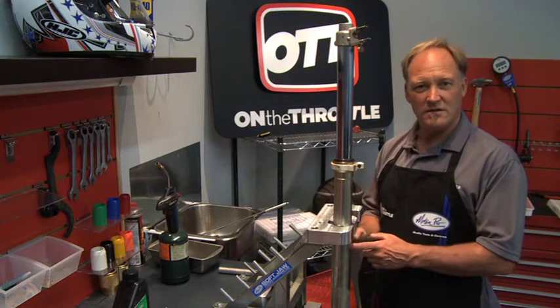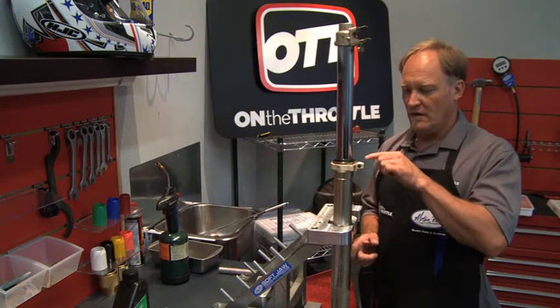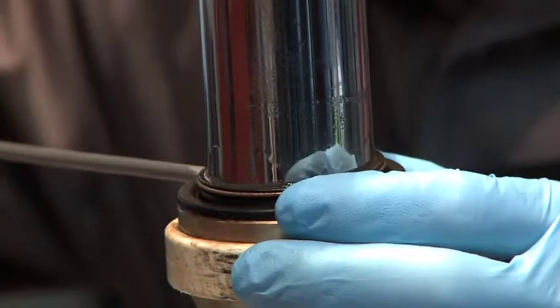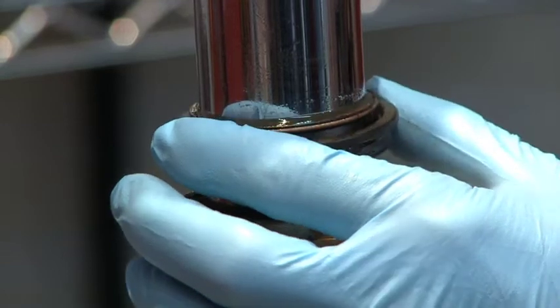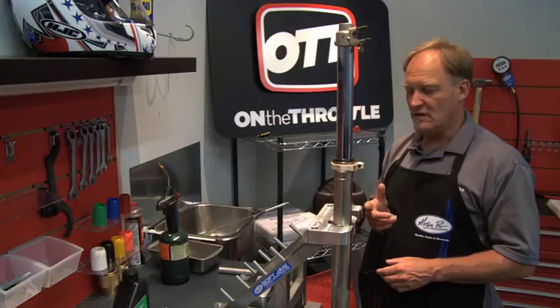That's why this fork leg is upside down in the bench in the Motion Pro Vice. Underneath the dust seal is caked and full of oil, so rather than have it the right way up, pop the seal, and then get yourself coated in oil, we're going to pop the dust seal here, get it out of the way, and then mop up most of the oil before we start the disassembly process. We also want to check that there's no obstruction — it's moving pretty easily, but oil is bubbling right on the edge of the dust seal.